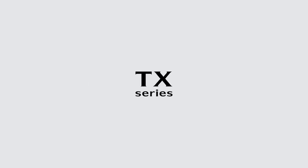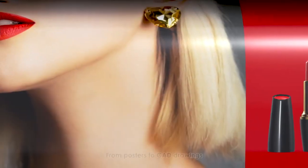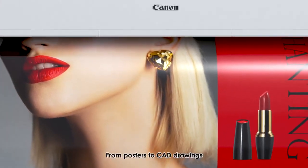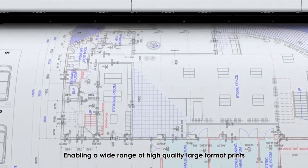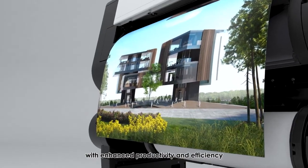Image ProGraph TX Series. From posters to CAD drawings, enabling a wide range of high-quality large-format prints with enhanced productivity and efficiency.